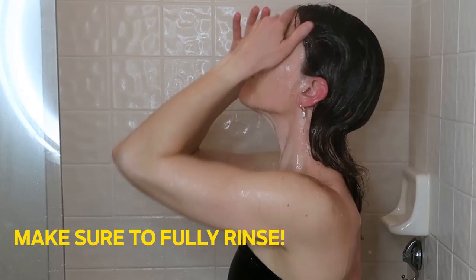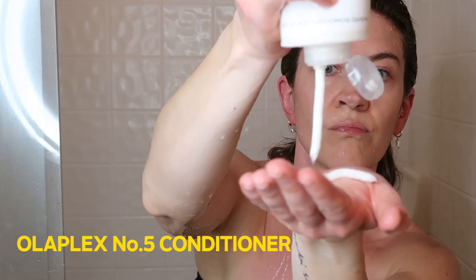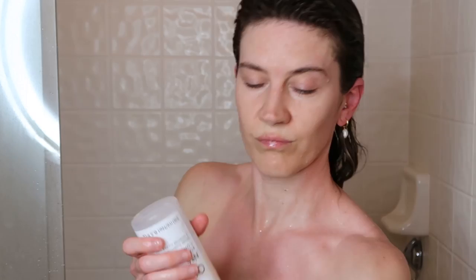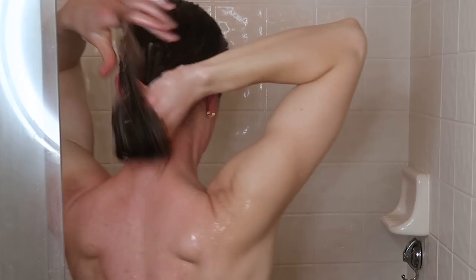Next up I'm going to condition with Olaplex conditioner. With this conditioner I like to use quite a bit, and I start toward the bottom of my hair and then work my way up into the roots, so that the majority of the conditioner is getting into the bottom of my hair.